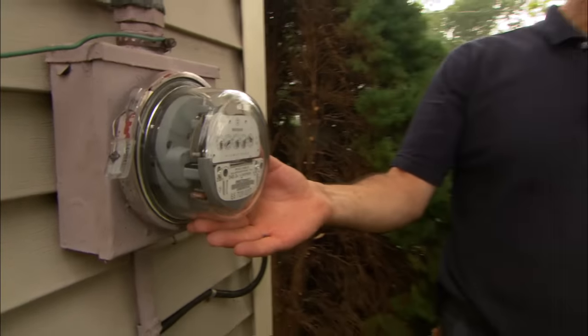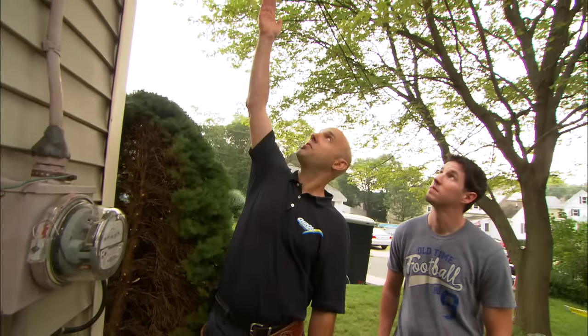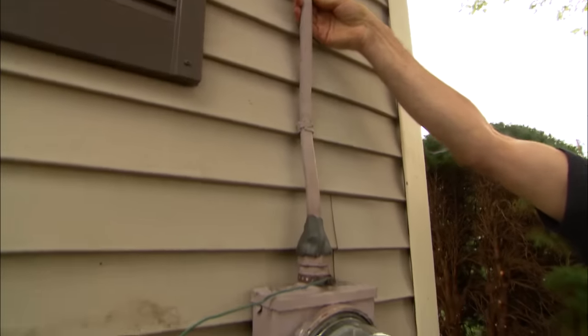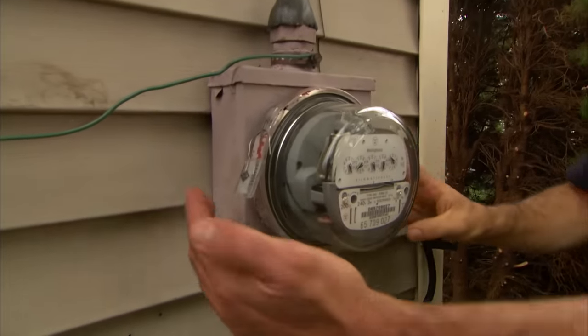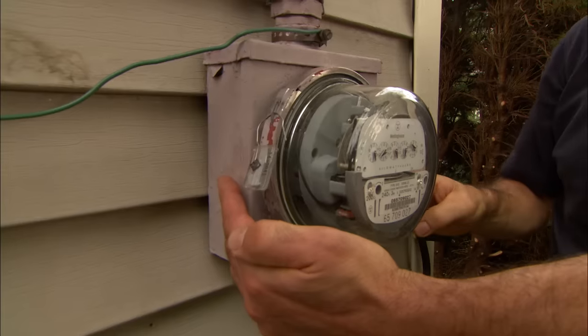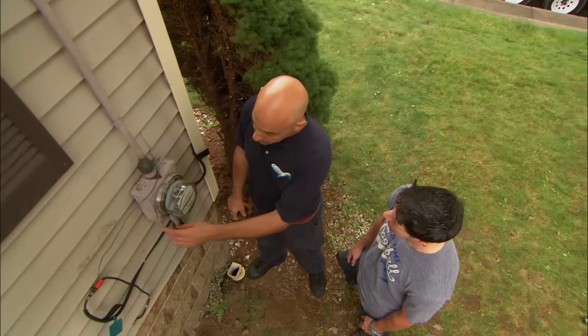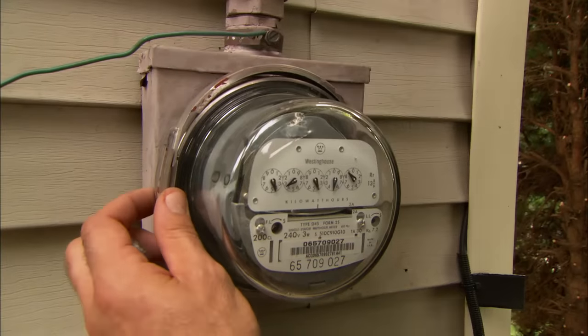The power company owns this glass meter and also the wires coming in from the street. Everything else is your responsibility as the homeowner, which is this cable providing power to this metal enclosure here, which holds the meter called a meter socket. Now with the power off, I'm going to go ahead and remove this glass meter from the meter socket.